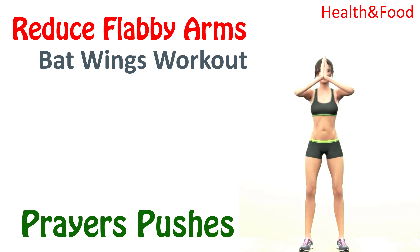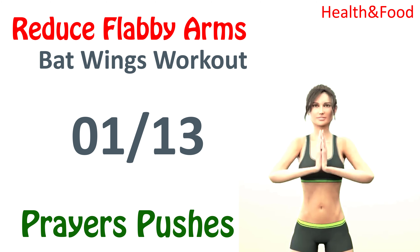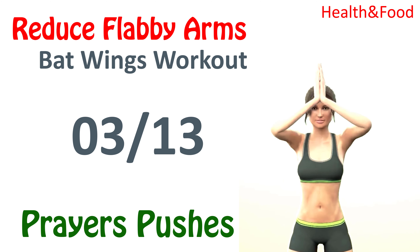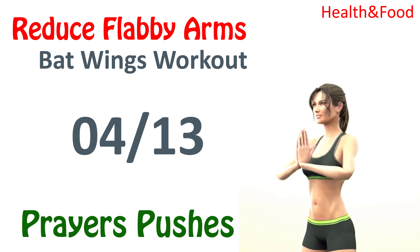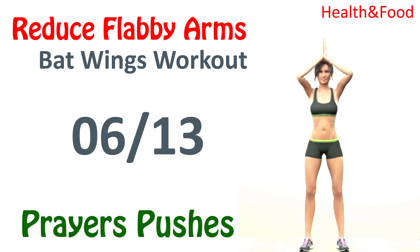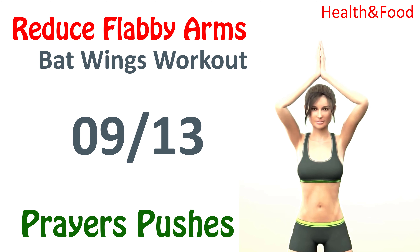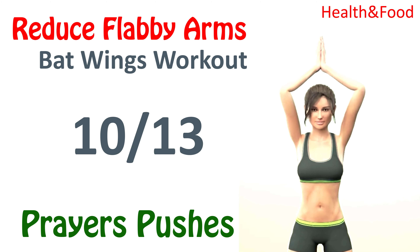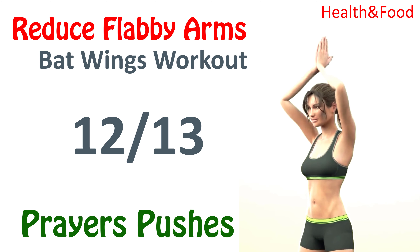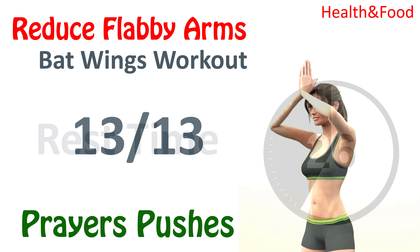Prayer Pushes. 1, 2, 3, 4, 5, 6, 7, 8, 9, 10, 11, 12, 13. Rest time.